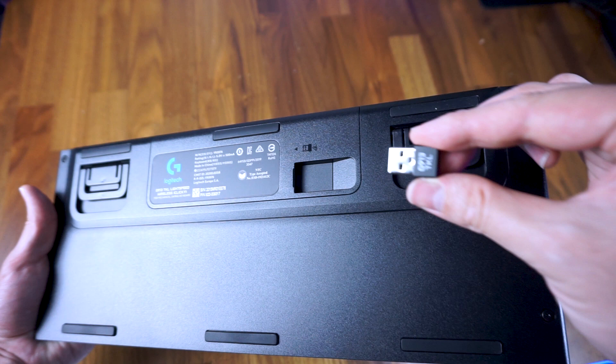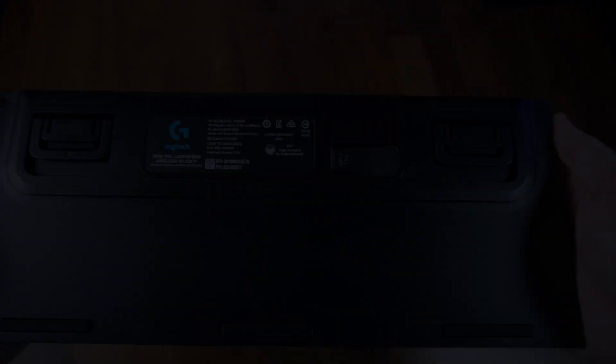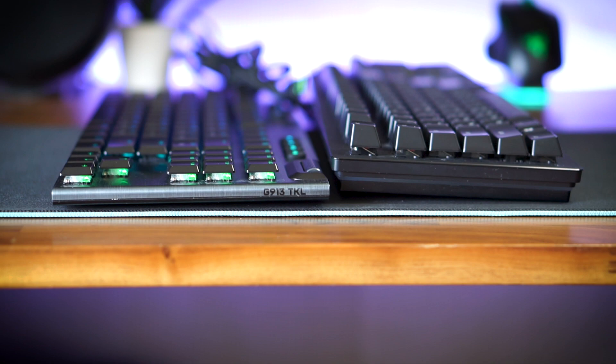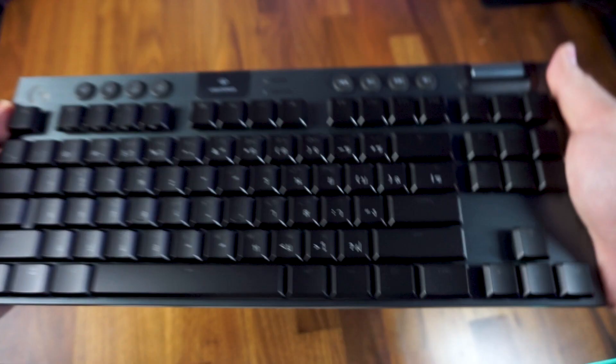My favorite design feature of the G915 TKL keyboard is how sexy the low and thin profile looks and feels in my hands. Using Logitech's own design of low-profile mechanical switches, they have managed to make a sleek-looking keyboard that is so sturdy and has absolutely no flex or twist.